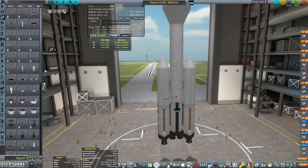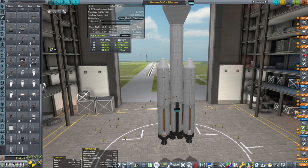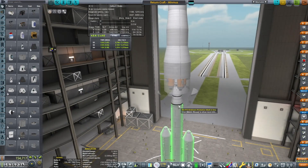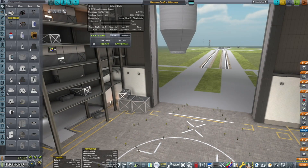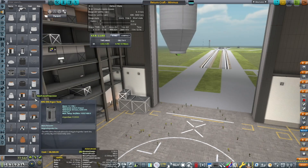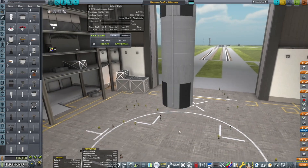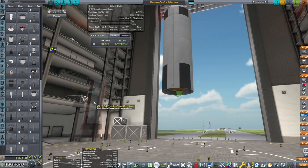Note to self: separatrons — quite a good thing. Never forget separatrons on your boosters, especially when they're super large like this. This launch vehicle is just not going to cut it — it stalled out at 1.0 thrust-to-weight ratio when we separated the side boosters, and ran out of fuel before we could get a full orbit. I think just bigger is better here rather than more boosters — just bigger ones.